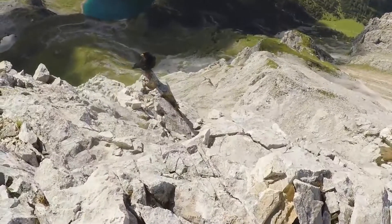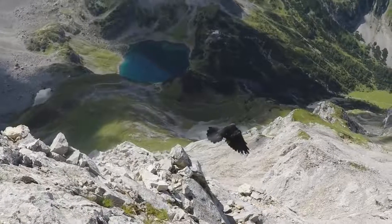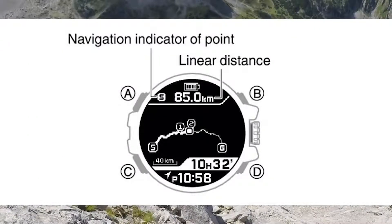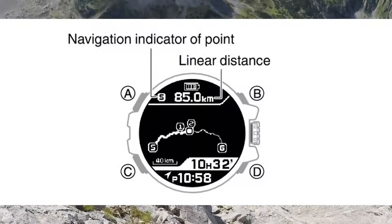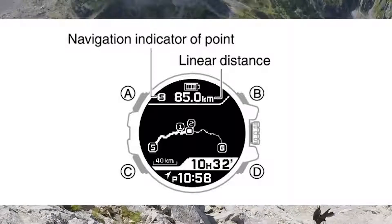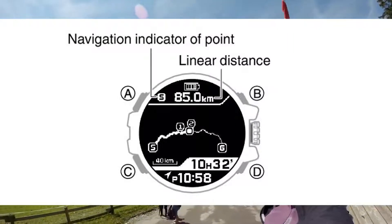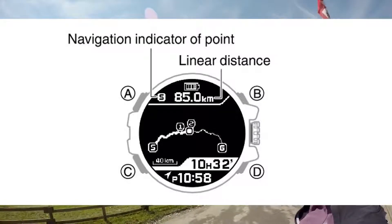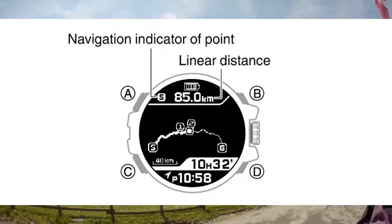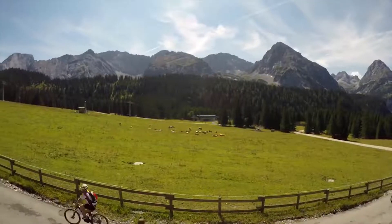Now let's get into how to check the distance to your destination. Simply press the top left button. Each press of that top left button will cycle the display through the linear distance from your current location to preset points like the start point, the destination, and so on. If the current linear distance to the destination is 1,000 kilometers or greater, a message showing dashes followed by KM will appear.